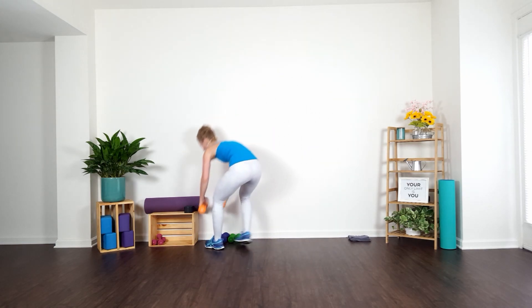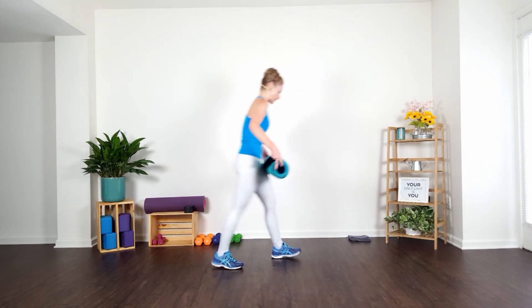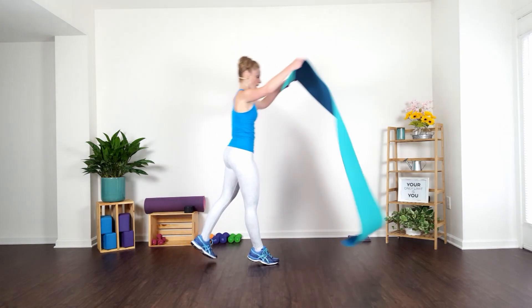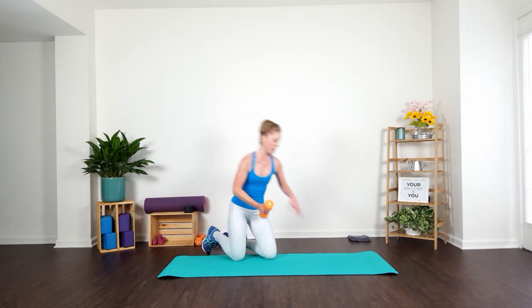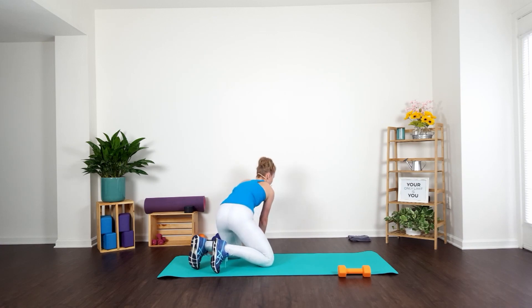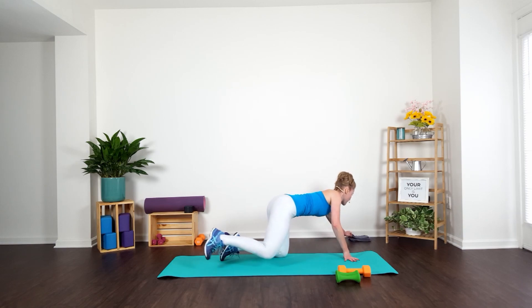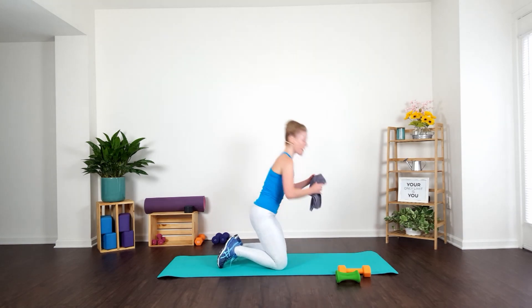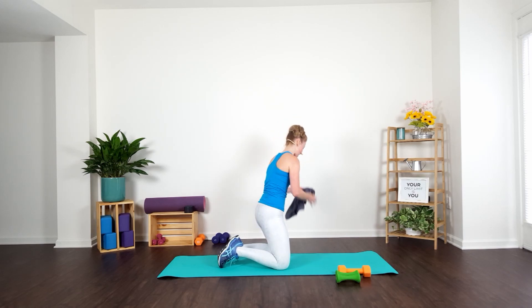We are going to our floor work — so you're going to grab your mat, open it out. Get a sip of water. You are going to need your heavy weight — one of your heavy weights, guys. And a set of three pounds for your light weight. So what you need is one heavy weight and a set of your light poundage. I'm going to dry off because I'm sweating like a maniac. Is everyone doing okay? All right, guys, so we are taking it to the next segment.